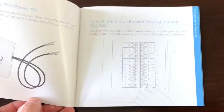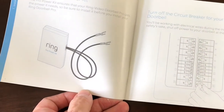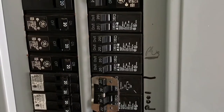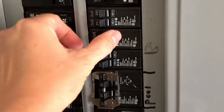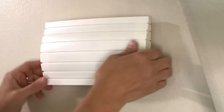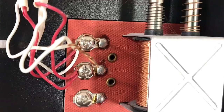This Ring Video Doorbell comes with a great install book to help you get through the steps, and there is an app, but let me show you how I did it. First, make sure that you turn off the power to your doorbell. Once your power is off, remove the cover from the internal parts of your doorbell.